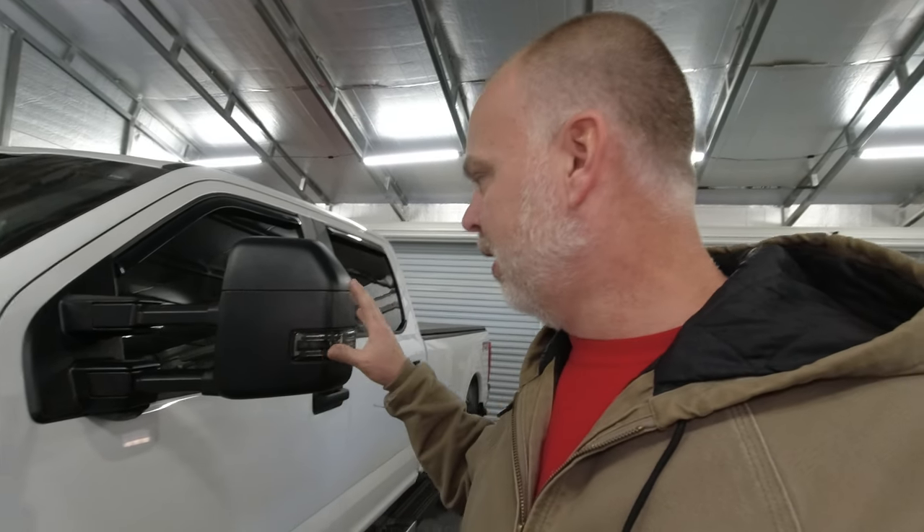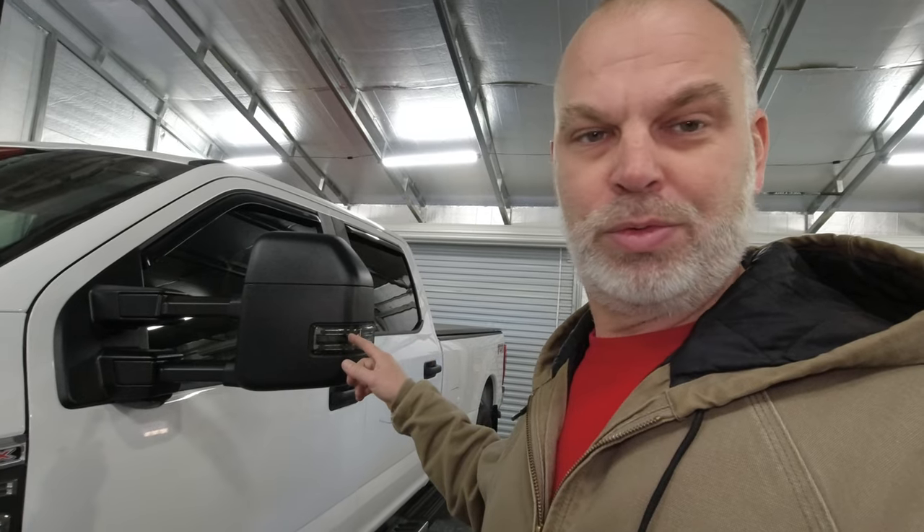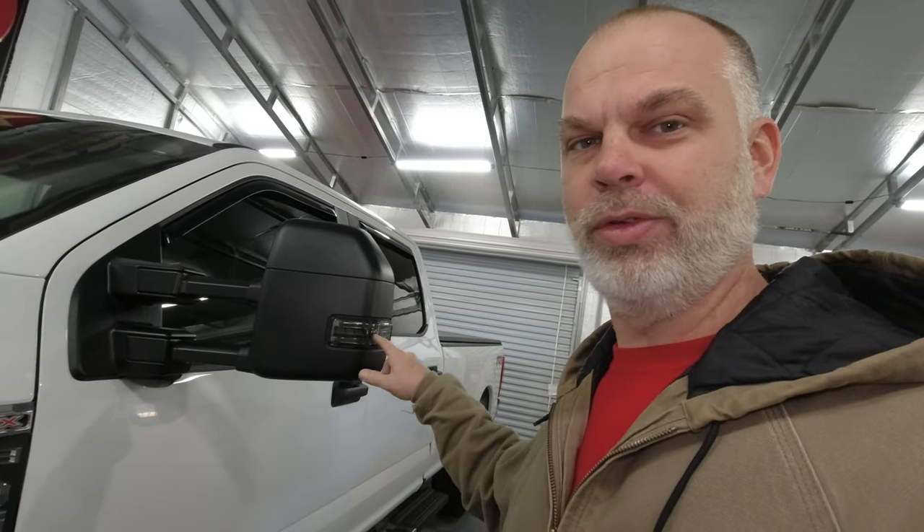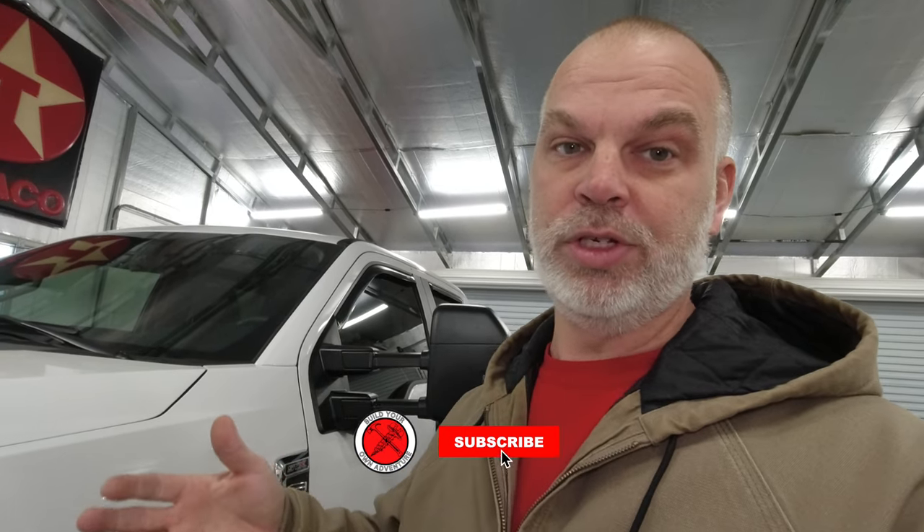Final thoughts — fit and finish was absolutely perfect. These lights match the factory lights to a T; all the fittings, bolt holes, everything lined up great and they look great. The sequential turn signals are really cool looking and I really like the running lights. Overall I'm really impressed — go check these guys out, they carry parts for all kinds of makes and models of trucks, not just Fords. Thank you for watching — if it's your first time, please be sure to subscribe to the channel. We're going to have a lot more coming up: camping videos, truck videos, and anything else we can throw in there. I appreciate you watching and we'll catch you next time!